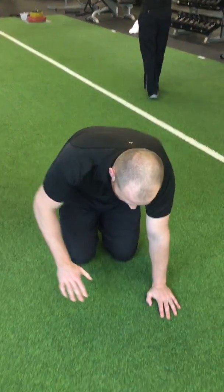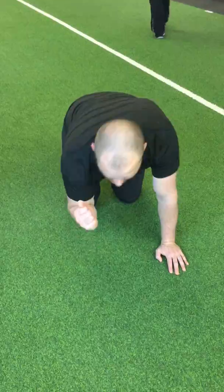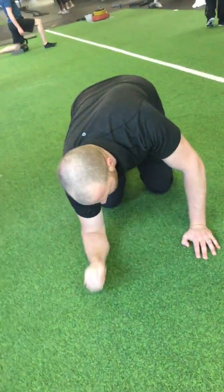Fire hydrant kickbacks. For this exercise, you begin on all fours, then you lower down to one forearm so your body's on a tilt.